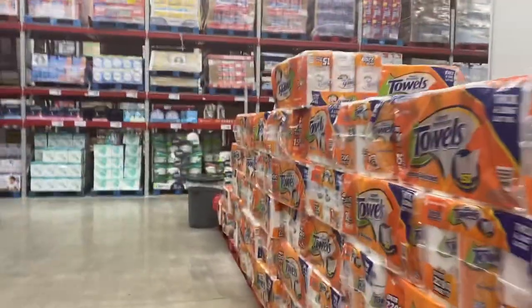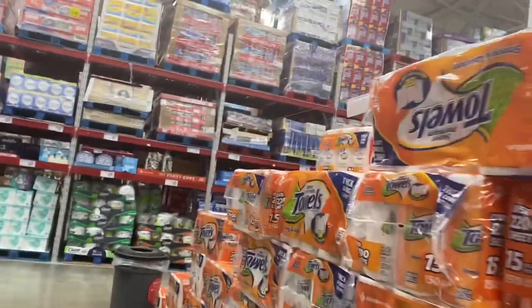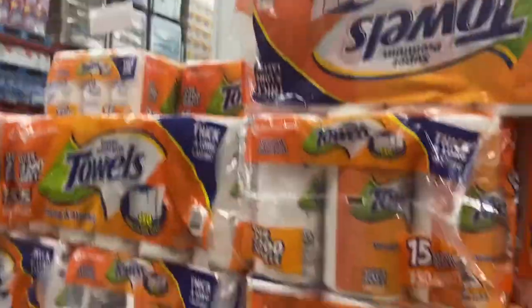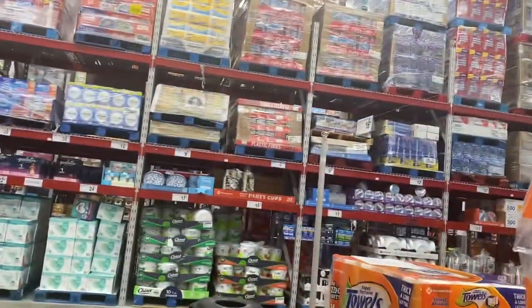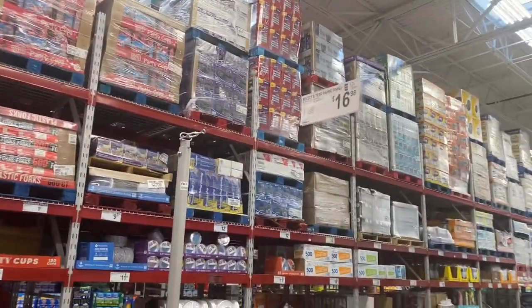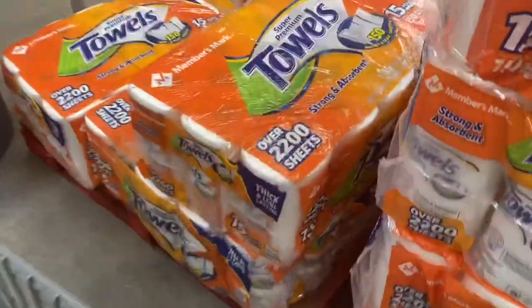Going to get some paper towels. Are they 19 now? No, 16. Still limit one, but these are just as good as Bounty, I think.